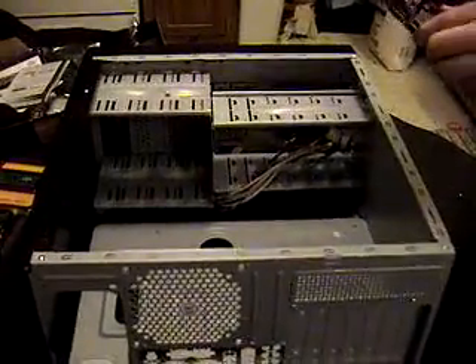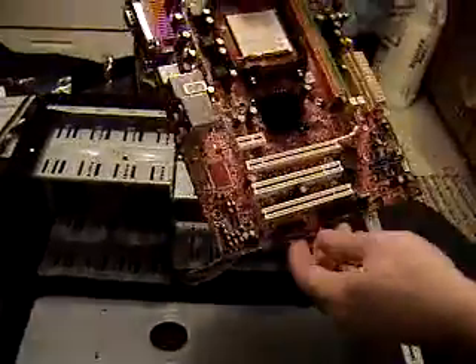What we have here is a micro ATX motherboard. As you can see, it's got sound, video, ethernet, USB, and an LPT port for printer or parallel port, PS2, mouse, and keyboard.